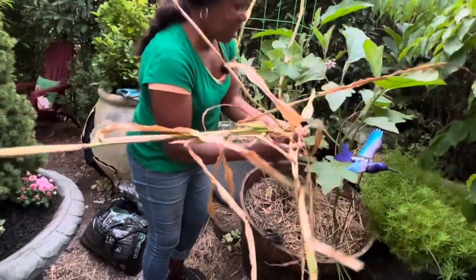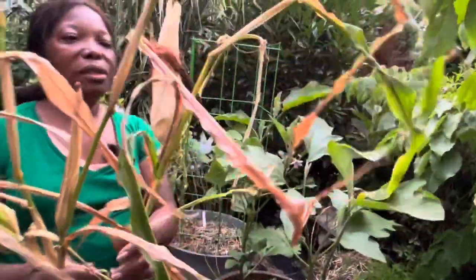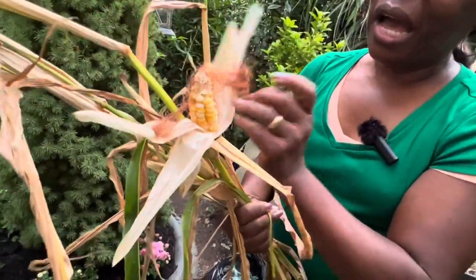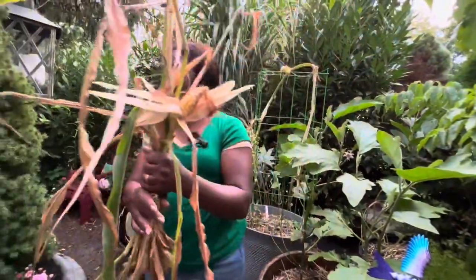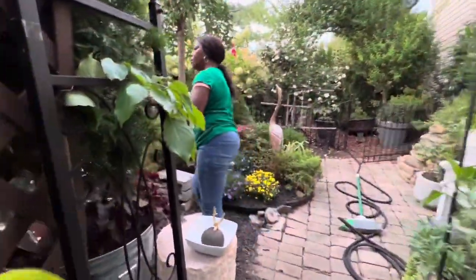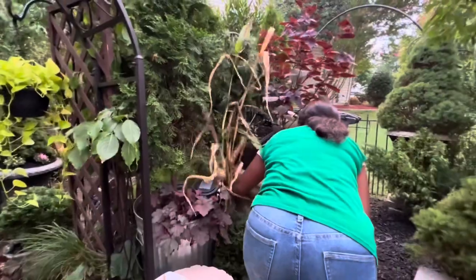Don't laugh, this is my phone gourd — this is my phone! Look, I grew one. It did grow! I'm not going to eat this one but it's nice, I can make it like a decoration. Why not? Don't laugh at me, I can use it for decoration. Just pull it here for now.